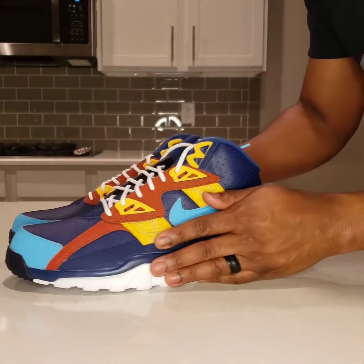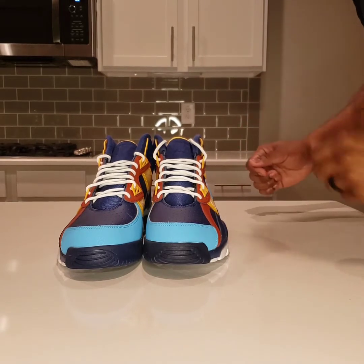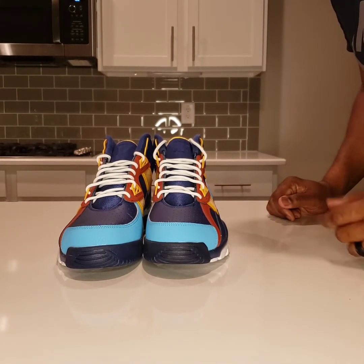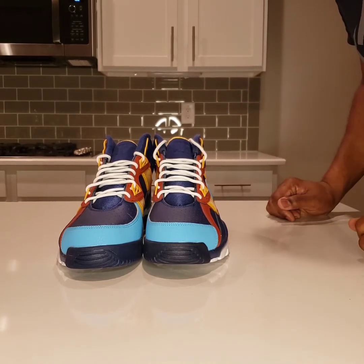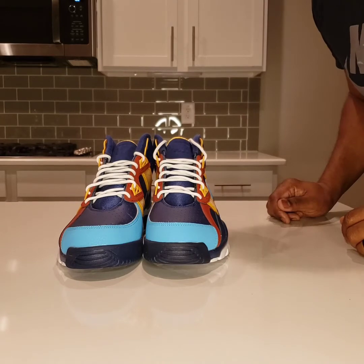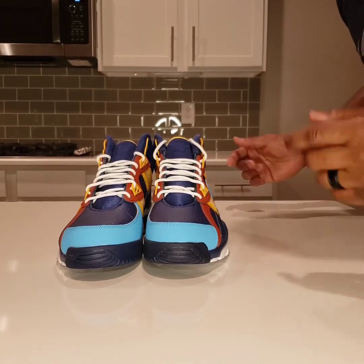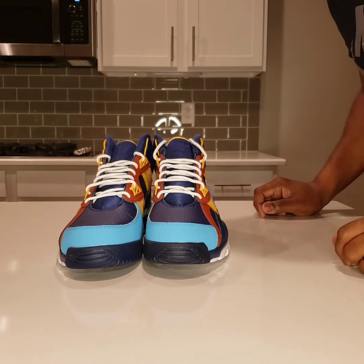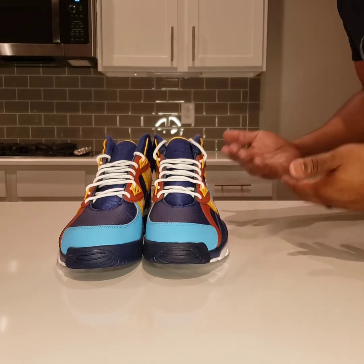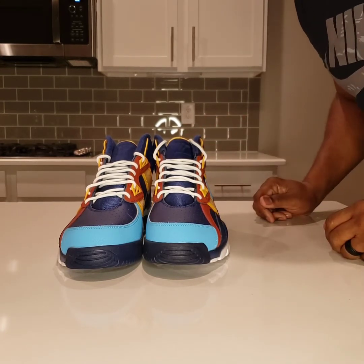All right, so we have the Nike Air Trainer SC High. That's the full name. The SC in SC Trainer stands for — what does it stand for? Sports Classic. That's what it was on the internet. I can't really find that concretely anywhere except in one place and I had to kind of dig for that, so if that's wrong, please let me know. But for now, Sports Classic seems like it's on the nose for Nike branding, so let's just go with Sports Classic.